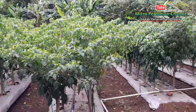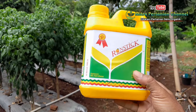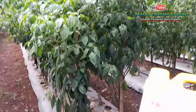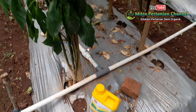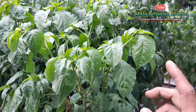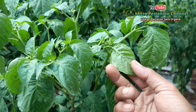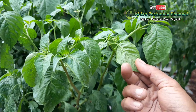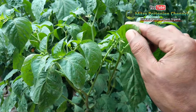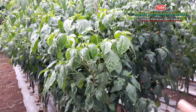Sedikit akan saya bahas tentang kelebihan dan manfaat dari perekat, penembus, perata, dan pembasah. Salah satunya ketika kita menggunakan insektisida, hama thrips biasanya ada di balik daun seperti ini, begitu pula hama ulat dan hama lainnya. Ketika kita menggunakan perekat, maka racun insektisida tersebut mampu menembus ke balik daun. Itulah kelebihan dan manfaat dari perekat.